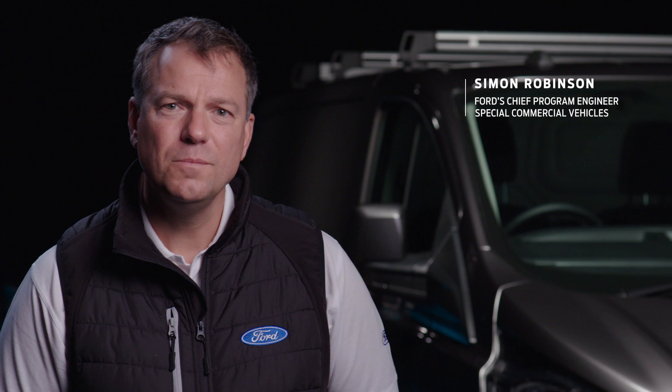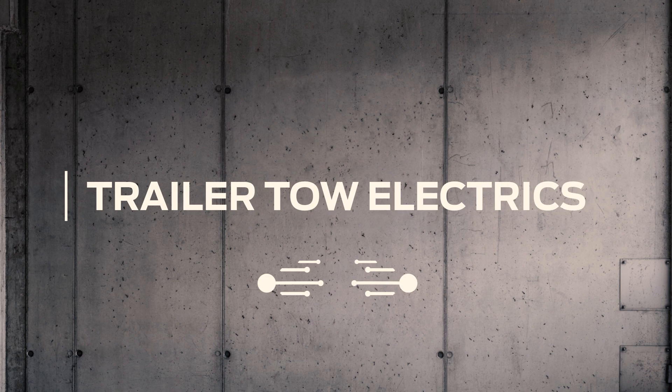Hello, I'm Simon and welcome to another Conversion Works film. Today we're going to talk about trailer tow electrics.